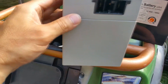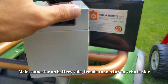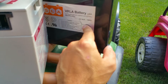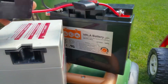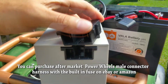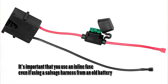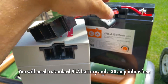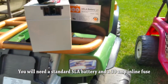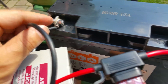Here you can see the proprietary Power Wheels battery with its male connector. I got a different non-proprietary 12-volt battery and the key is getting the same male connector, which I found on eBay. It's very important that it comes with an inline fuse — if it draws too much power, the fuse blows instead of starting a fire in the kid's Power Wheels. I have it connected around the screws; ideally you'd use a ring connector on either end.